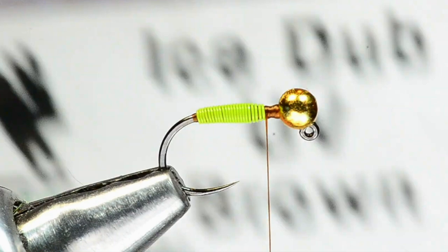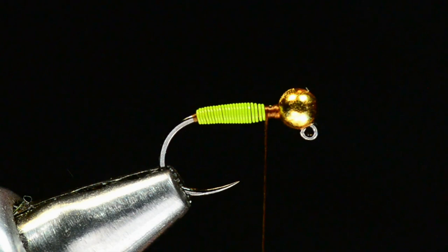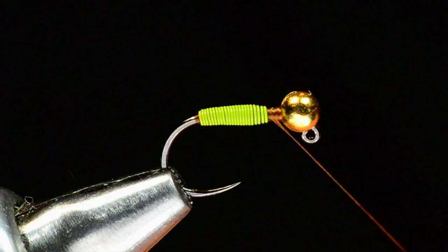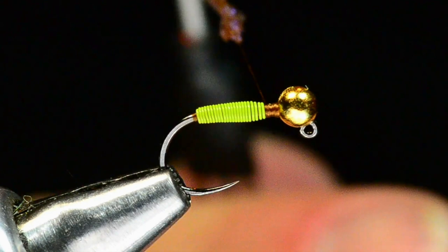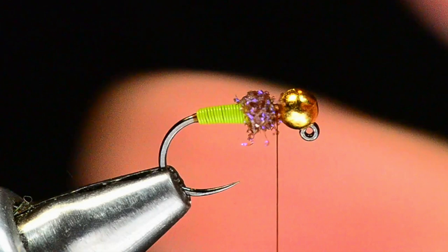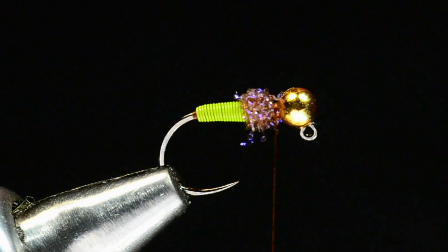Now we're going to put in a little collar. This is going to be Ice Dub in UV brown. I'm going to take a tiny little pinch — even tear it off a bit, not too much — and make a little ball of this dubbing, dubbed down very tightly on the thread. I don't need much of it; it's easy to overdo. This is a fairly coarse dubbing so it's not going to go on super tight regardless.